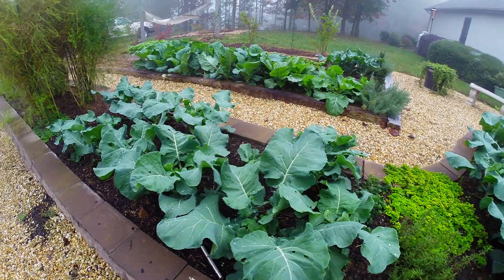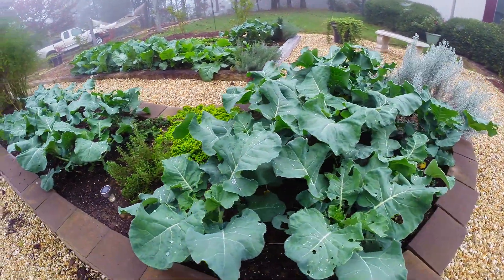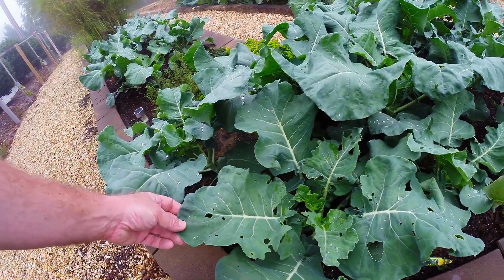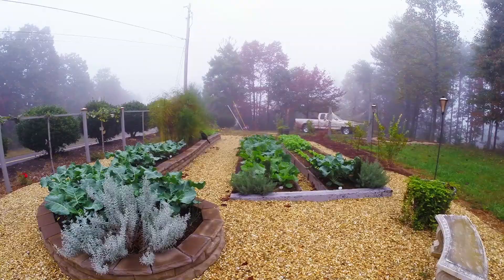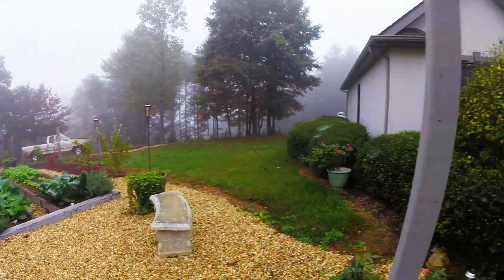All this is supposed to be broccoli over here — we hope it is. It looks a whole lot like the collards to me, but at Lowe's it all had signs that said broccoli on it, so we hope we've done the right thing. This serves kind of as a garden update but also a ProRes video test.